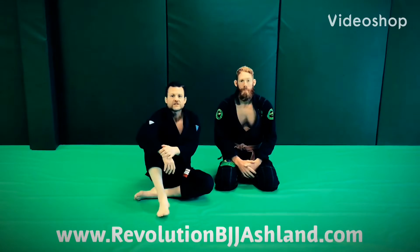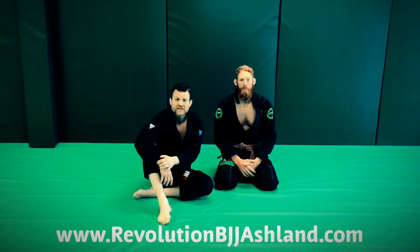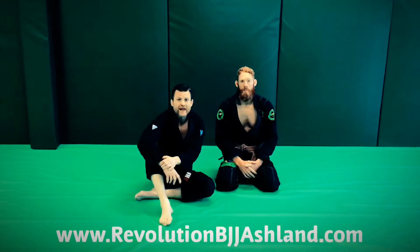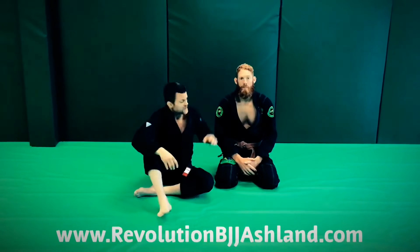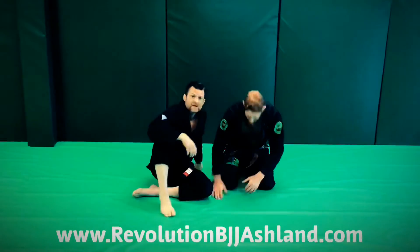I'm Dax here with Revolution BJJ Ashland. We've got a monthly theme of escapes going on, and we're now approaching the point in time where we're going to be working knee-on-belly escapes. We've got Dax here to demonstrate a good knee-on-belly escape with you guys today.